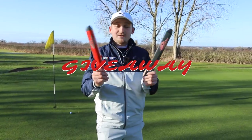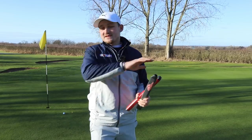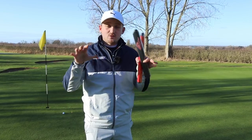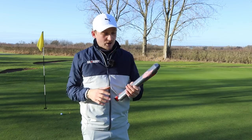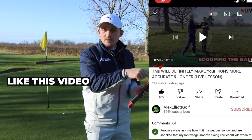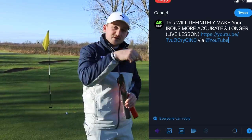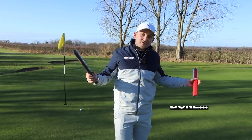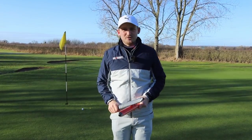I want to interrupt and tell you how you can get your hands on one of these BGM Katahi Putter Grips, no matter where you are in the world. Subscribe to the channel, like this video, and hit the share button — copy the link and share it to anybody, whether it's WhatsApp, Facebook, Instagram, whatever it is. Comment 'done' below and I'll pick one at random a week from now. Good luck, and let's get back to the review.